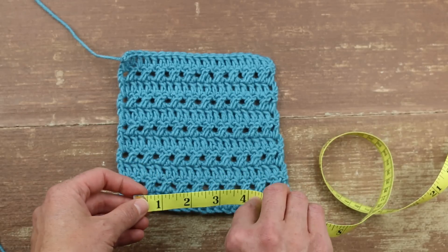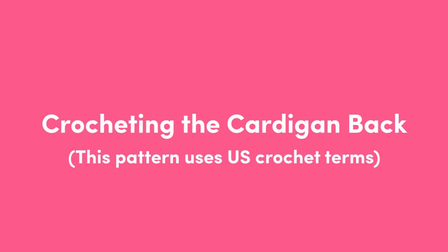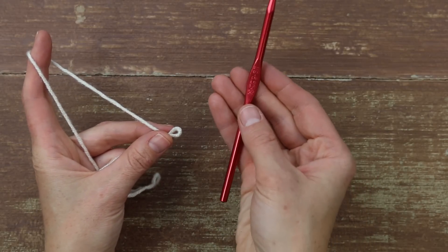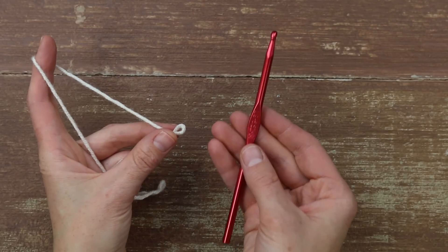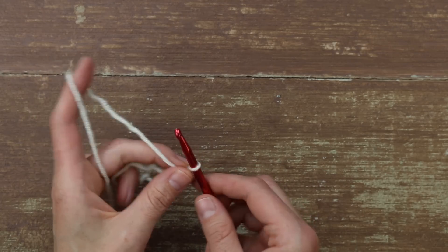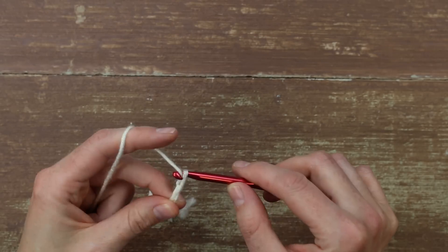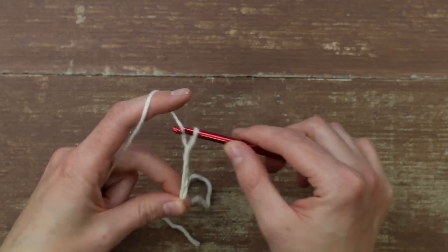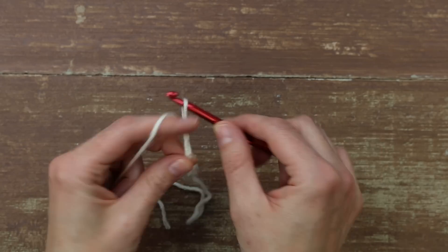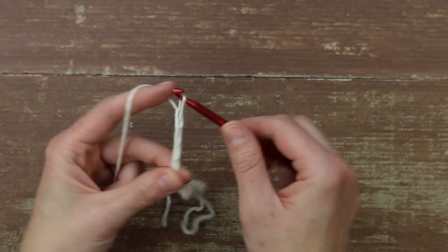Once you have a gauge swatch that's working, go ahead and move on to creating the back of your sweater. To get started with the back, I have my size I hook — but more importantly, it's the size you need to achieve the gauge listed in the pattern. We're going to do a bunch of chains. The number of chains depends on the size of sweater you're making, so check the written pattern for your foundation chain. I'm working the size medium, so I'm going to make 68 chains.